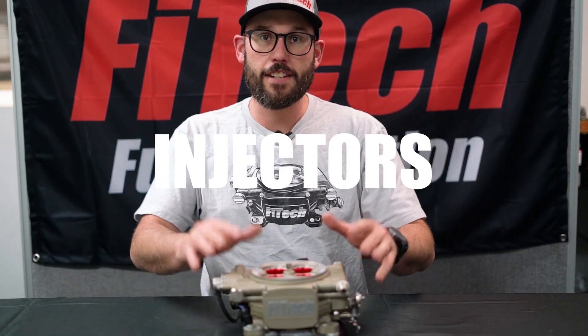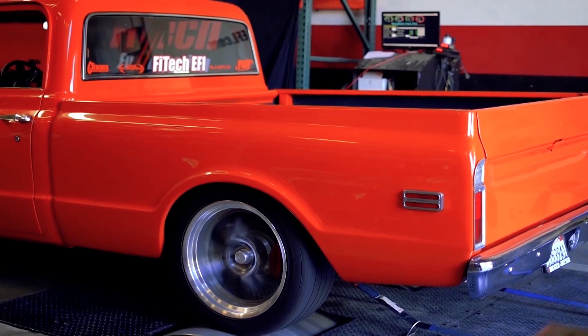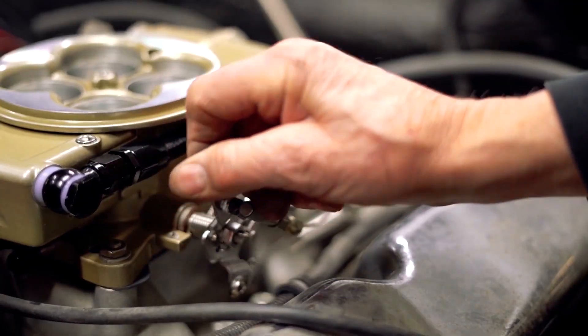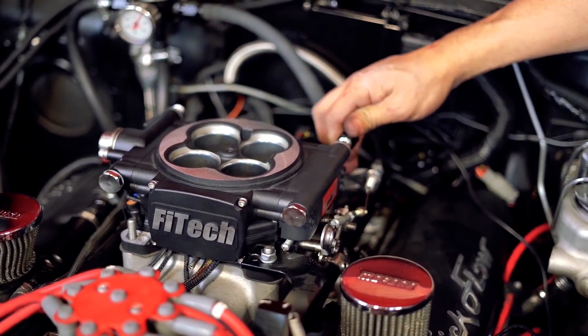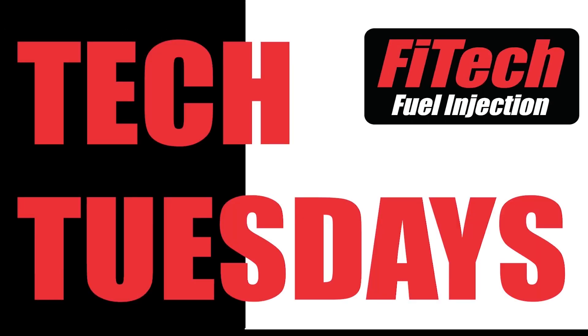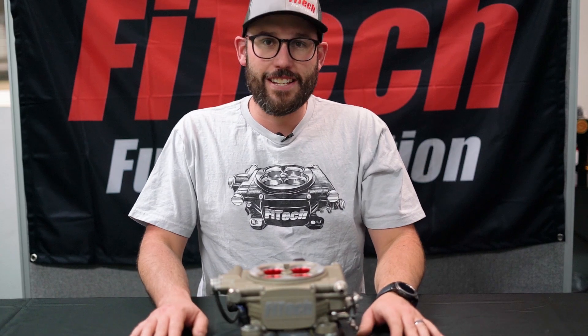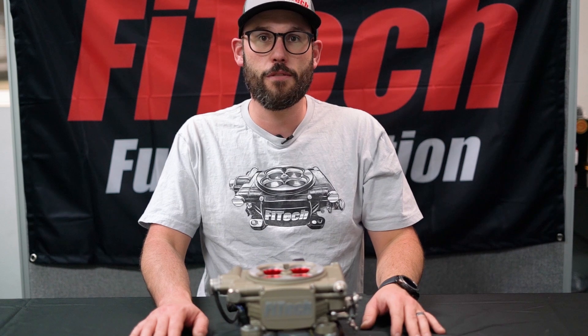Today on Phytec's Tech Tuesday, we're going to show you how to replace or service the injectors in Phytec's throttle body EFI systems.